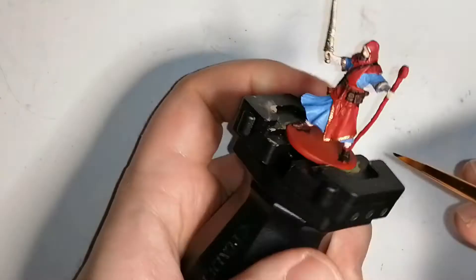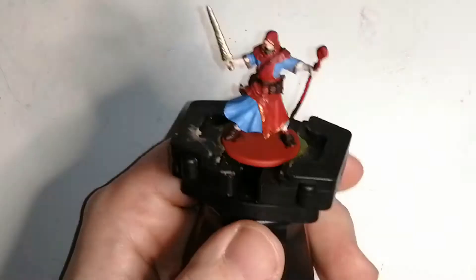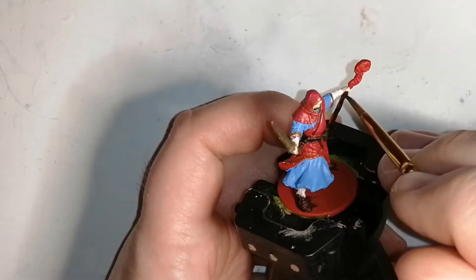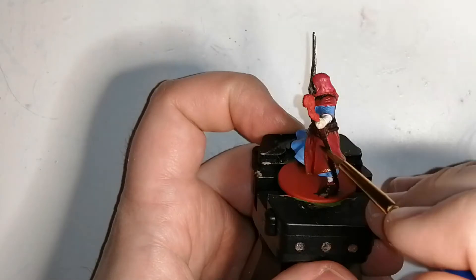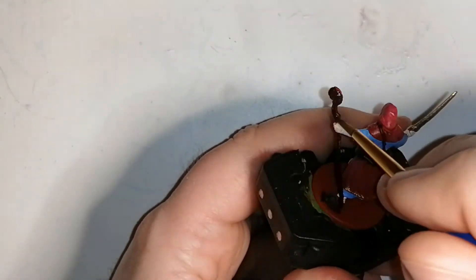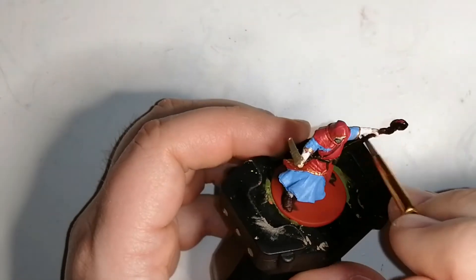Now I'm going to use Cygore Brown from Citadel Paints — it's a contrast paint — on the staff, because the Wildwood color isn't usually this dark and I want it a bit darker. This Cygore Brown came out really nice on the staff, and I do some dry brushing later of a different brown to make the details pop a little bit more, because the red was still showing through a bit.